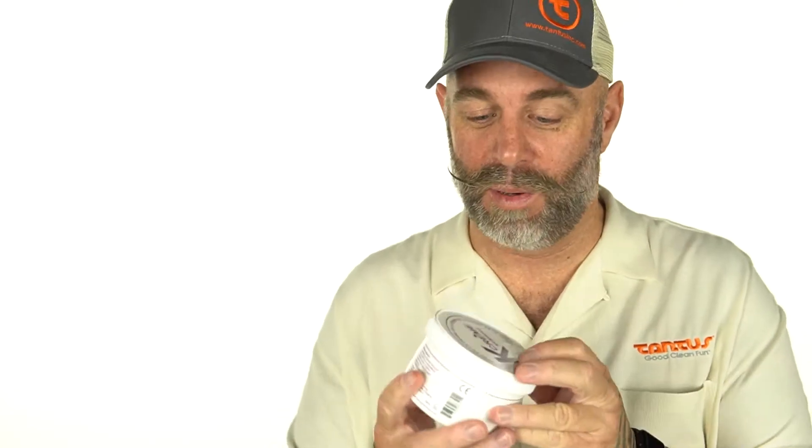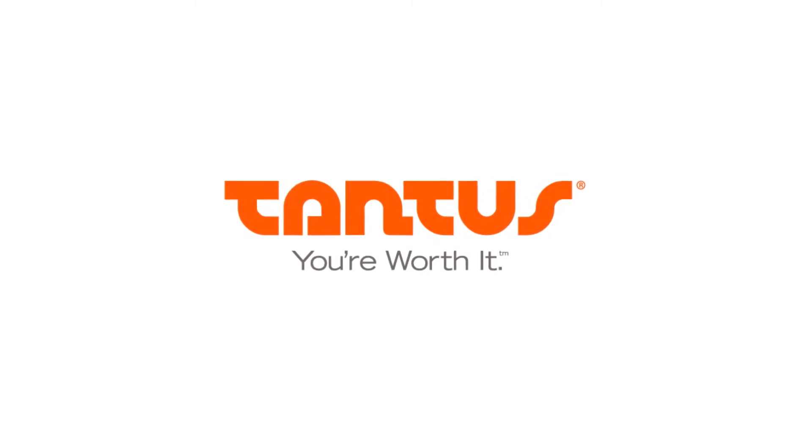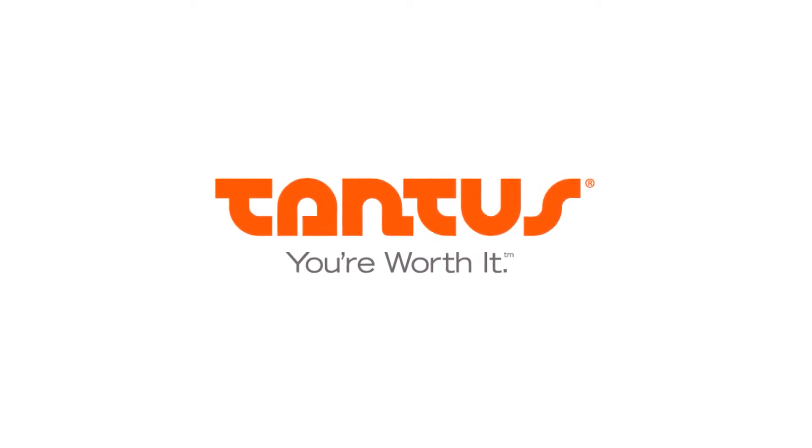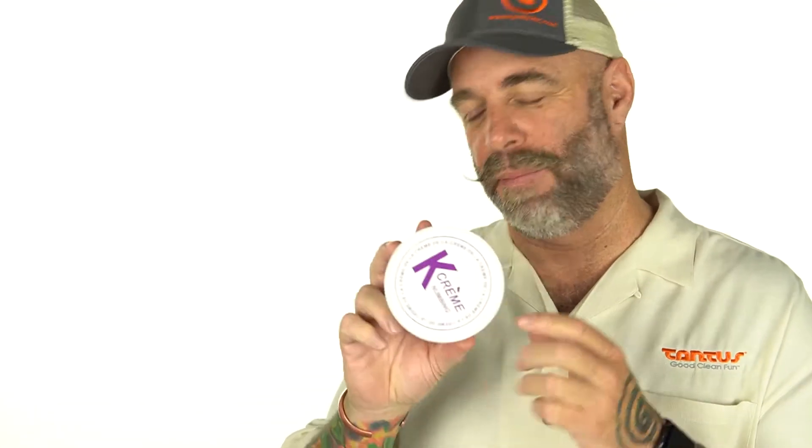Mike here from Tannis, today to talk to you about K-Cream Numb. This is a numbing cream, 400 milliliter container, made in England.